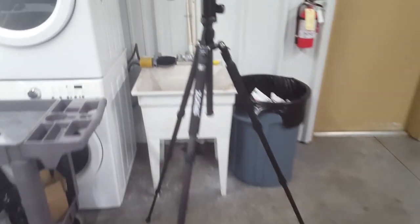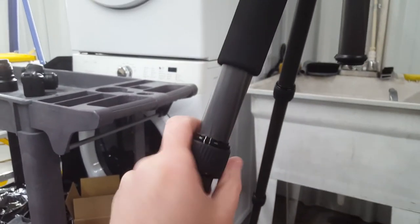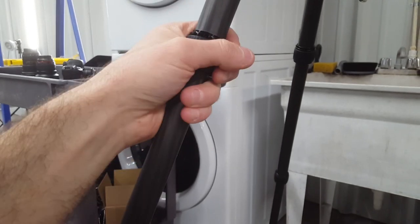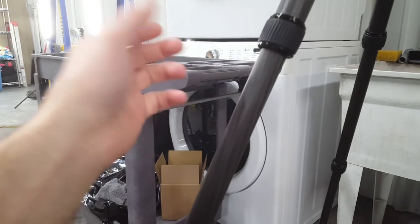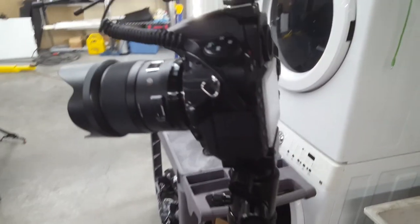Here's some of the gear we've reviewed: the receiver for the lav mic right here. This is what I was talking about — the spin lock style. I'm not really crazy about it because it takes essentially two hands, whereas with the thumb-flip lock it's like this. Technically you could spin it with one hand but you lose stability, and if you don't completely loosen it the leg won't freely move.